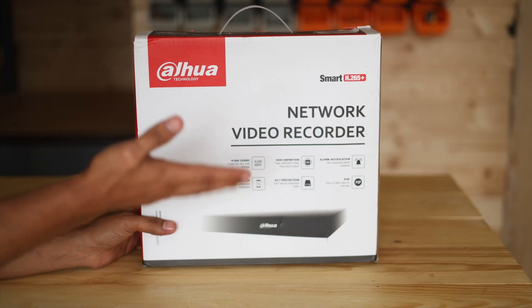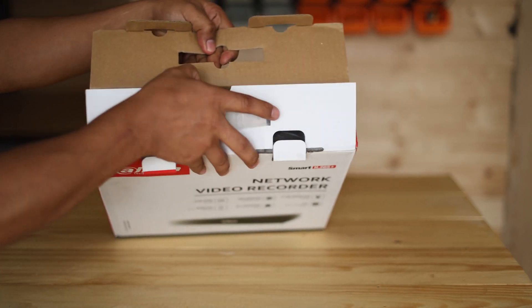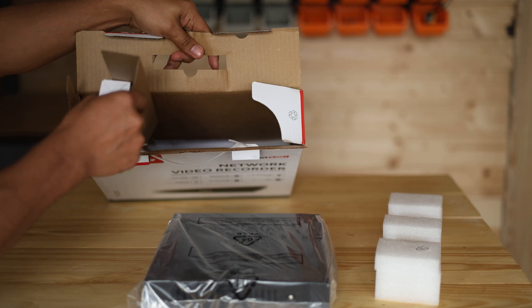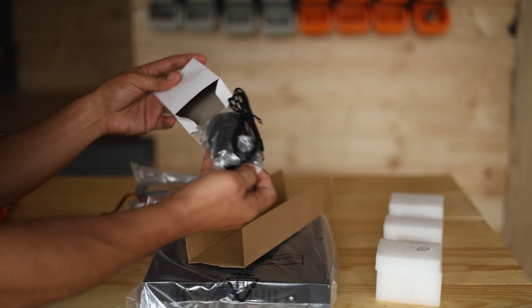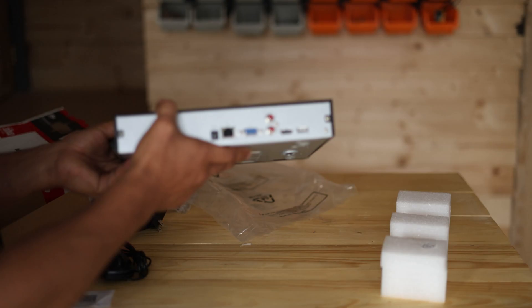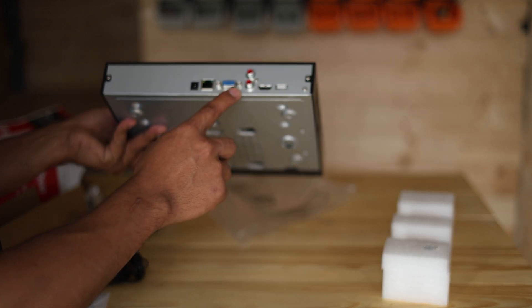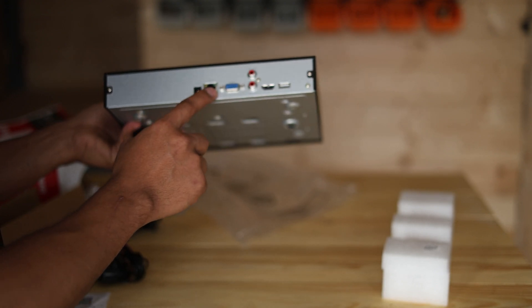Let's start with the NVR — the Dahua. Let's open this one so you can see what's really inside. This is the recorder and I have some accessories inside. There's a mouse — it comes with a mouse — a network cable, a power adapter, and a power cable for the hard drive. It has HDMI out, VGA, mic out, and mic in. We have the power and then the network.